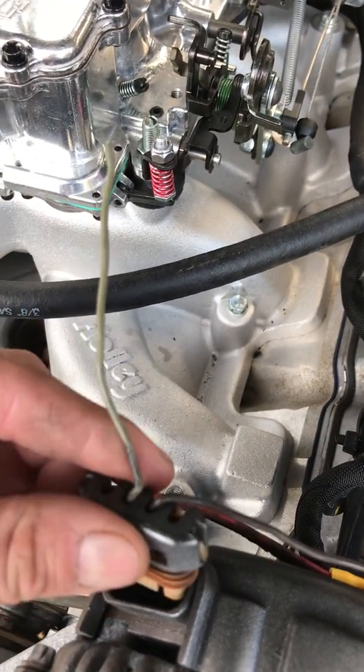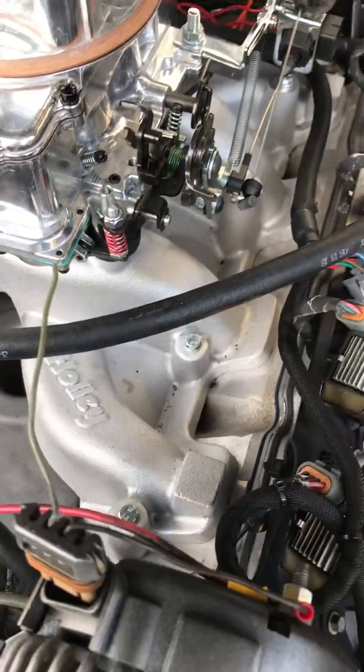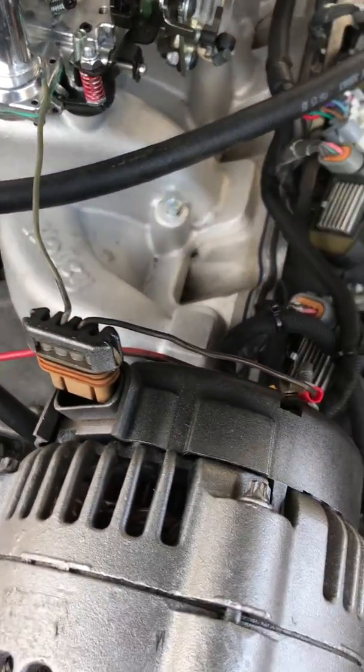You can just run that to your dash, plug it in, crank your motor up, and it will charge no problem.